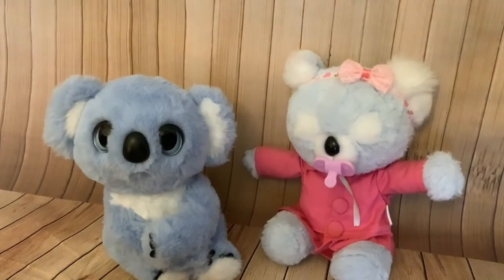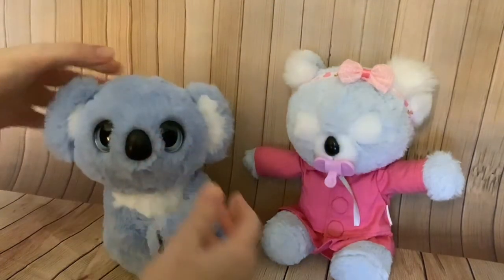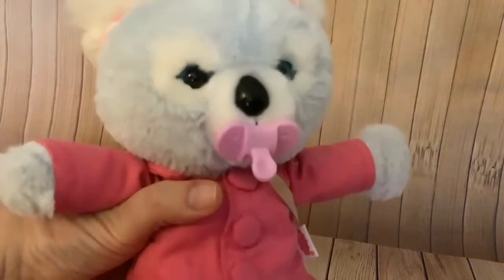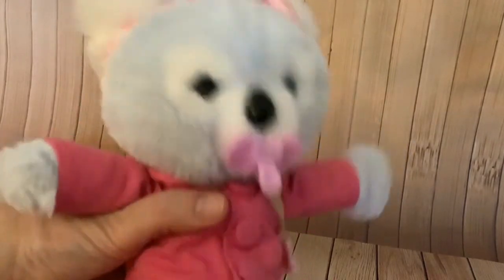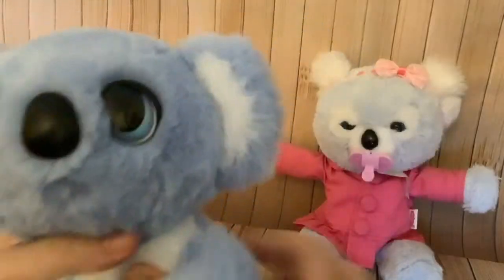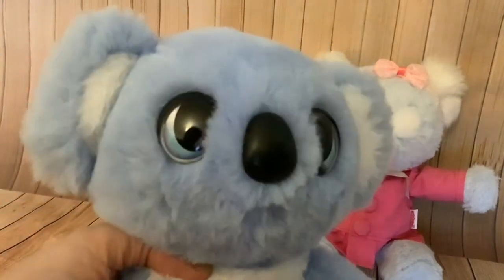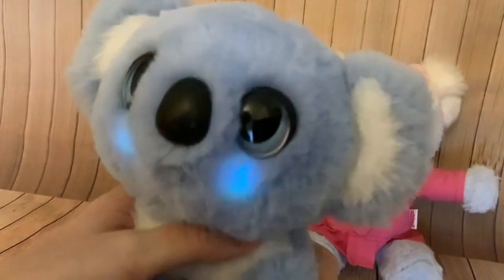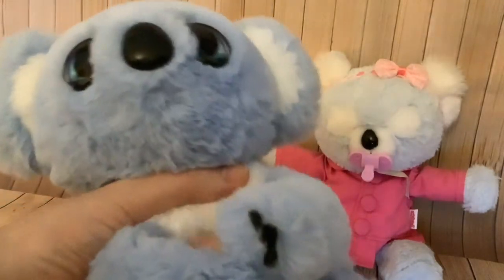Both of these koalas have touch sensors on their tummy which makes them giggle when you tickle them. I'm going to switch these two koalas on and compare their giggles. It's very easy to get Kip to giggle — I love the giggle. This koala, the Snuggling Koala, is much more difficult to get to giggle.